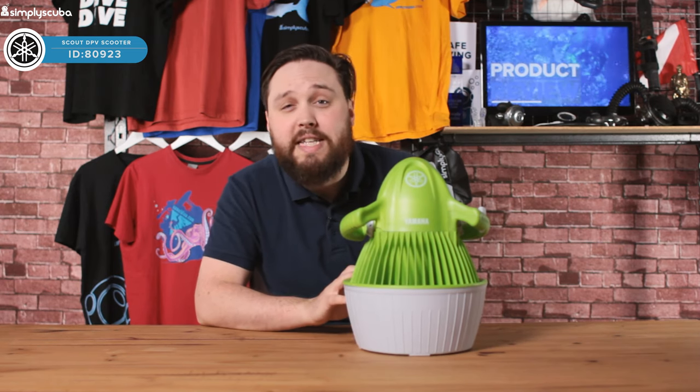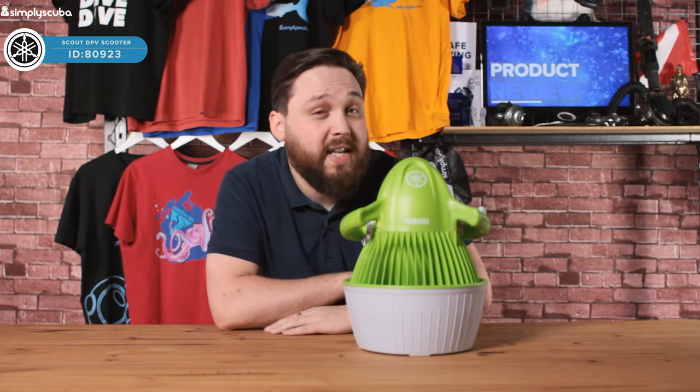So that's the Yamaha DPV. If you enjoyed this video, don't forget to like, share and subscribe. Thanks for watching and safe diving.